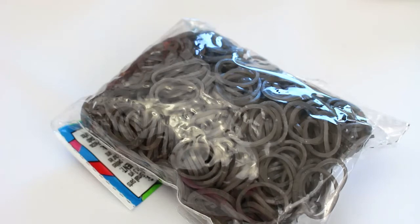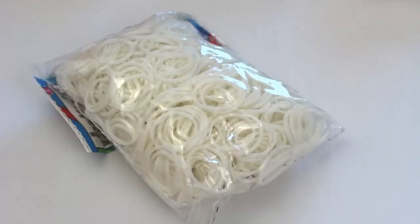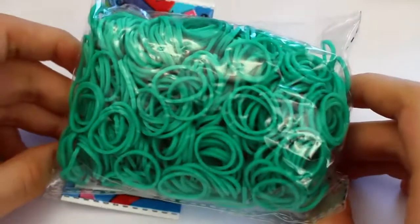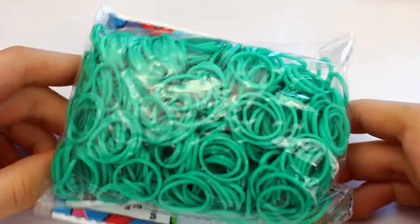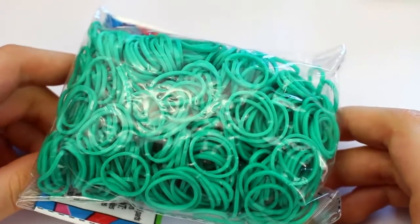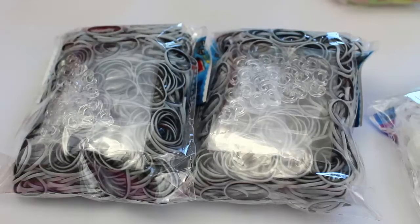First I got a pack of grey opaque bands and this is the first time using these so I'm really excited to try them. Next of course I had to get a pack of white bands because I always need white. I also got some teal bands and these are opaque — first time trying these so I'm quite excited to try and get some nice colour combos with them.